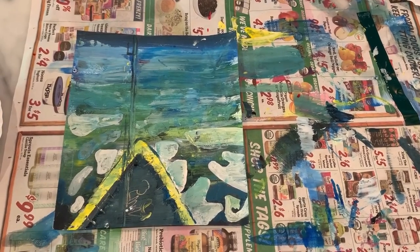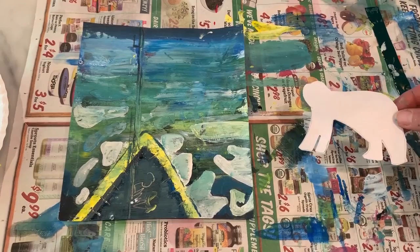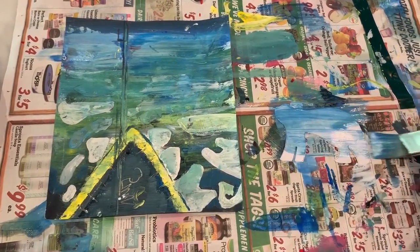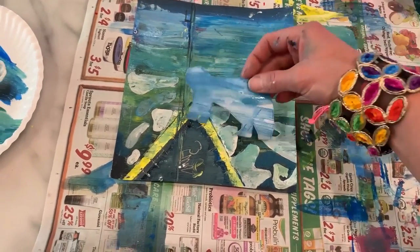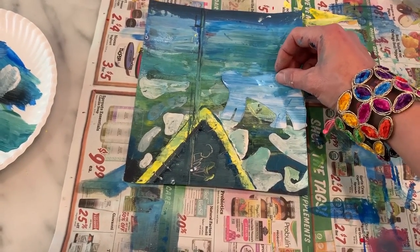Another idea you could do is cut out an arctic animal from a white piece of paper. Here is a polar bear — you can paint it and give it a sort of a wash of colour over it, and if you wanted to, you could add that to your scene too, hanging out on the icebergs. Anyway, go ahead and have fun, experiment, look at Barbara Rae's art, and come up with your own seascape inspired pictures. Enjoy.